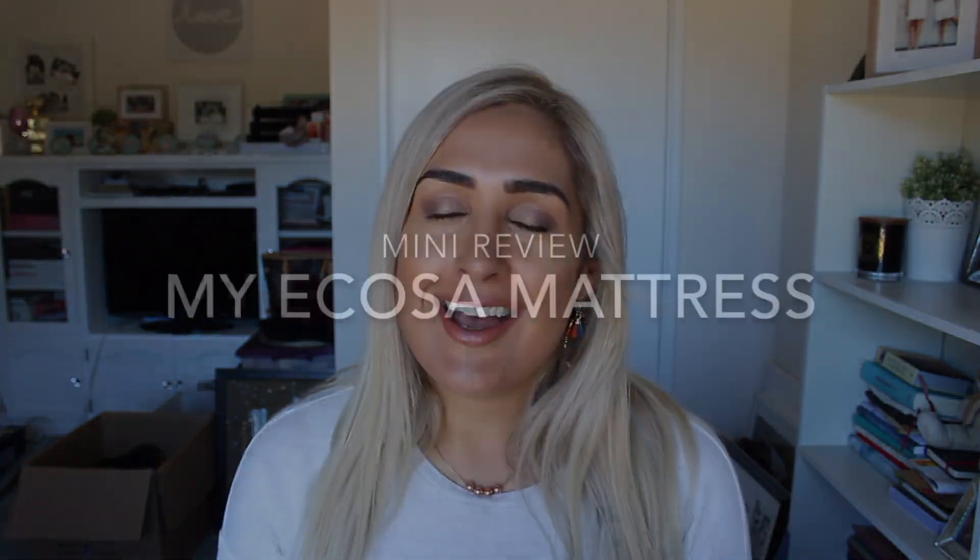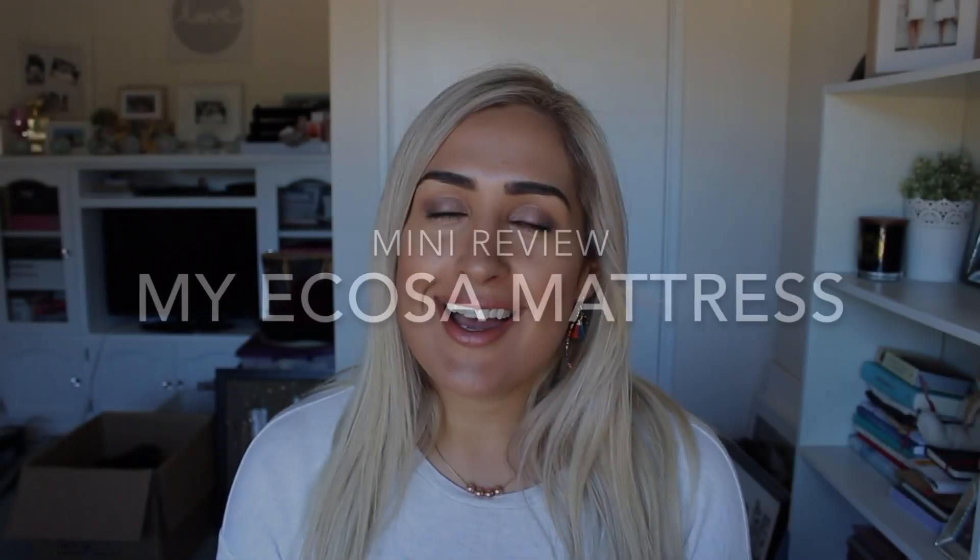Hey guys, welcome back to my channel. My name is Anushka and I'm so glad you've come to join me today to hear all about the Ecosa mattress. I've just received my Ecosa mattress, been sleeping on it for almost a week, and I absolutely love it.